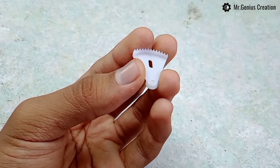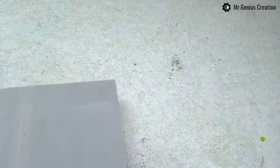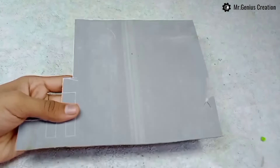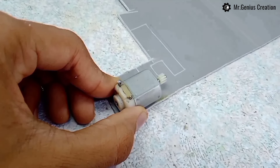Materials we need to make this servo motor: a 2000 RPM DC motor, a 13-tooth gear, two axles, a spring, and a PVC sheet.